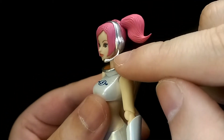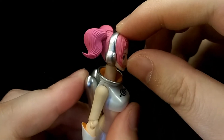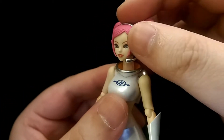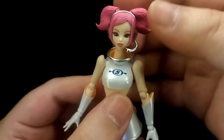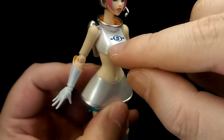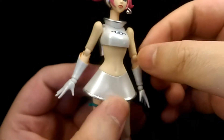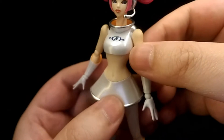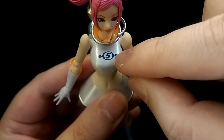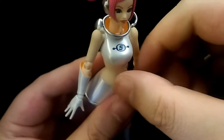Then you have the nice microphone headset, which is painted in a nice silver metallic paint — a really nice contrast from the matte finish of her hair. Down to her torso, I especially like how the white is painted in a nice pearl white colour, which definitely adds a really nice effect. The Space Channel 5 logo is really nicely painted on the chest and looks really good.